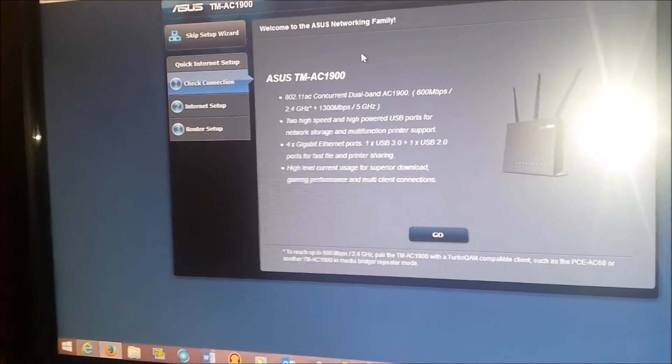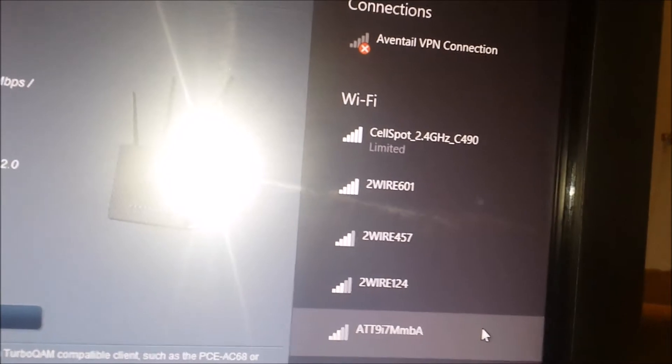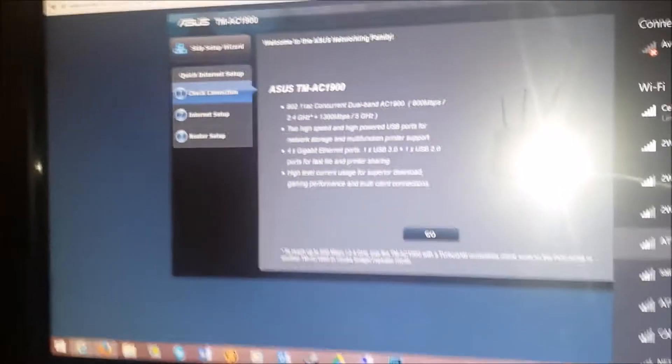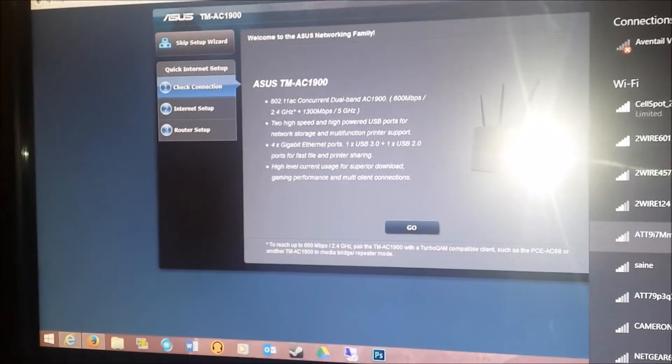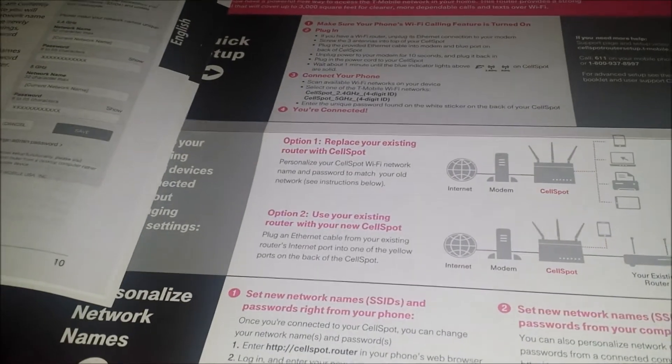So far it's pretty good — I'm actually connected to it on my computer already. It's limited right now, but once I go through the proper setup steps, it'll be fine. It works good. It's got a 2.4 gigahertz and a 5 gigahertz connection, and on mobile you can use either of those. So far, so good — I'm impressed.